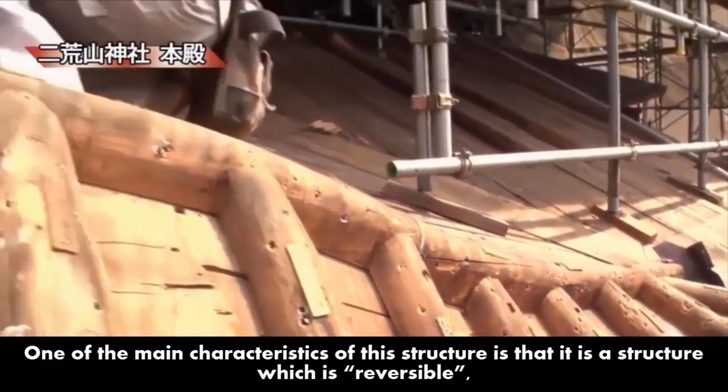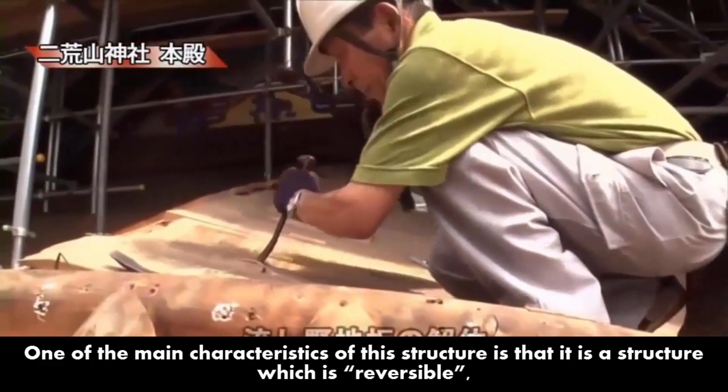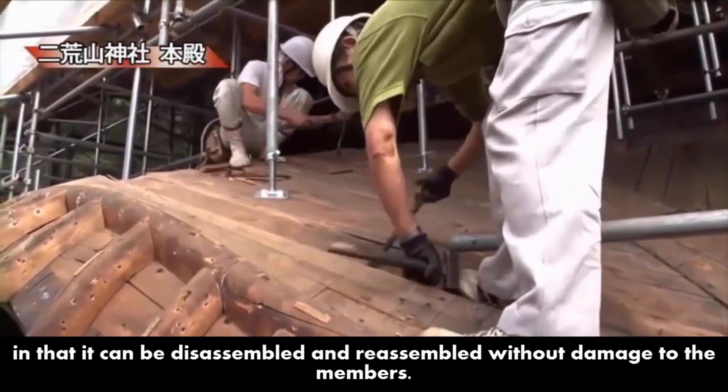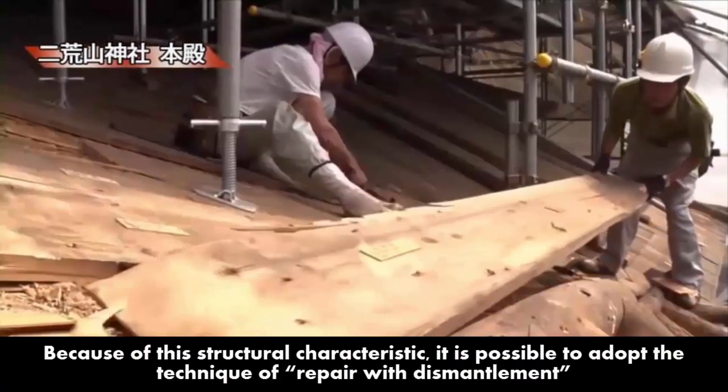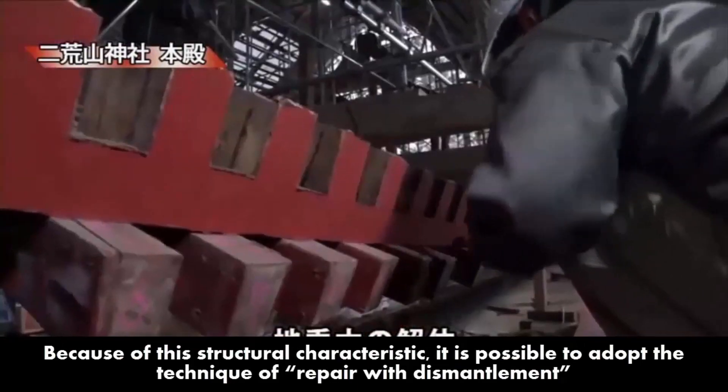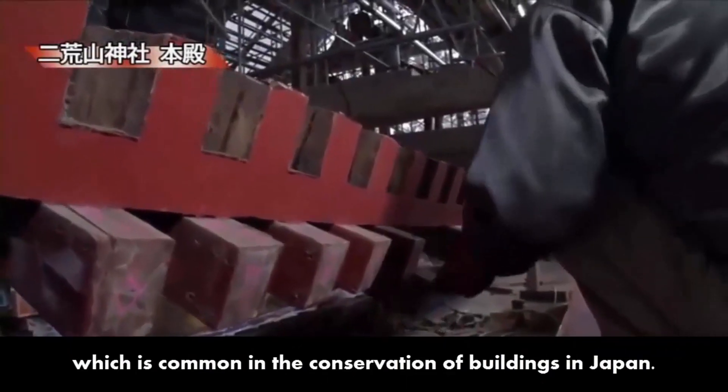One of the main characteristics of this structure is that it is reversible, in that it can be disassembled and reassembled without damage to the members. Because of this structural characteristic, it is possible to adopt the technique of repair with dismantlement, which is common in the conservation of buildings in Japan.